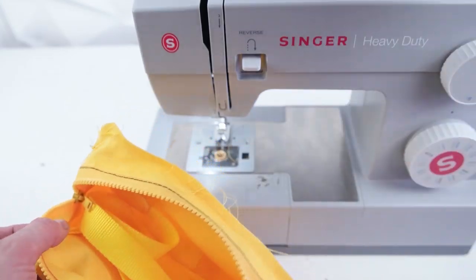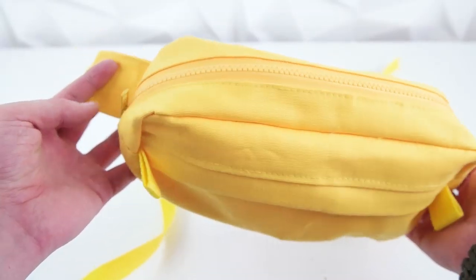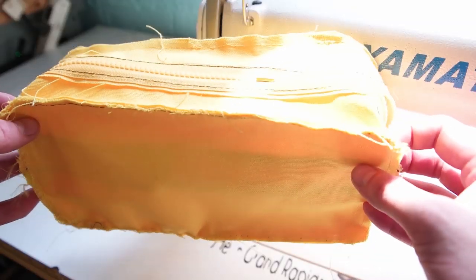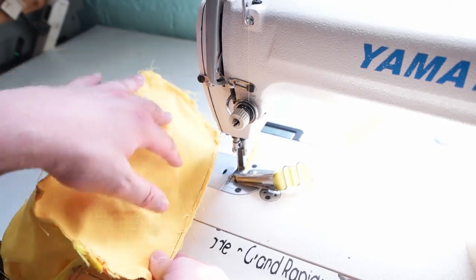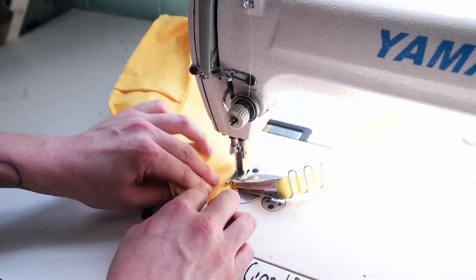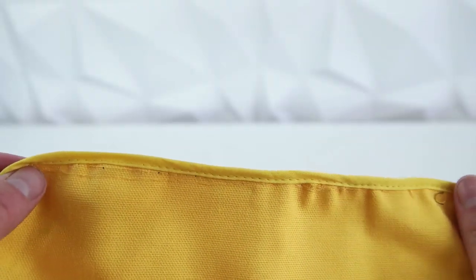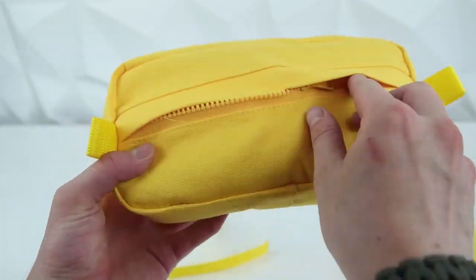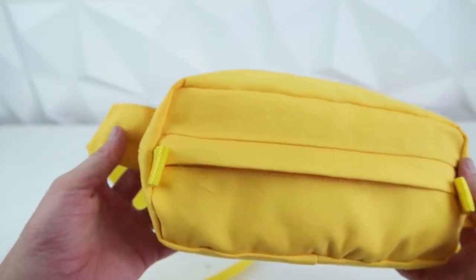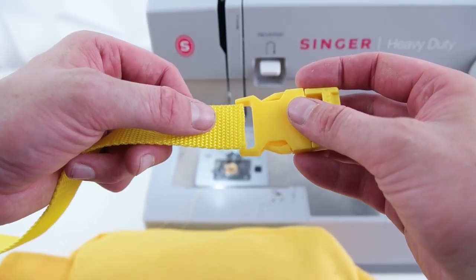Unzip the top zipper and flip it out to make sure all the edges are nicely sewn together. To finish up the inside, add double fold bias tape along the edges on both sides — this will clean up the edges and prevent fraying. Once the edges are sewn up, flip it right side out.